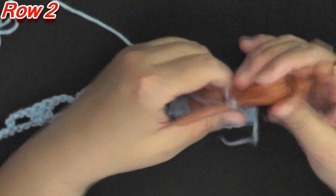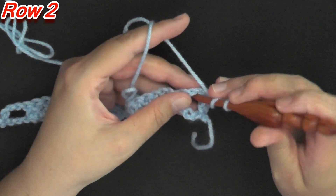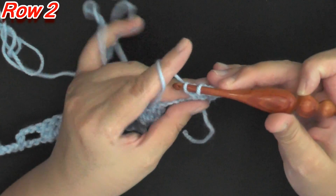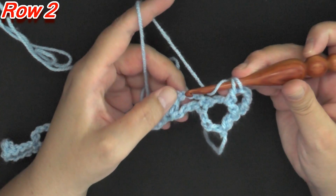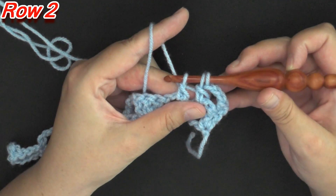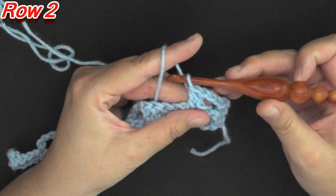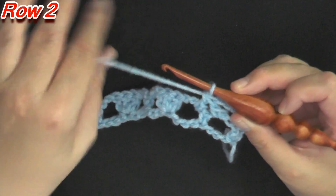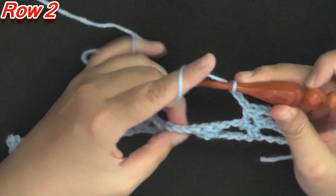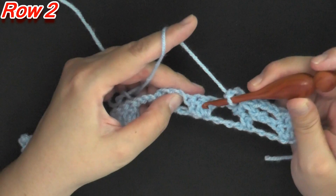What you do is: yarn over, go inside this first chain 3 space, pull up a loop, yarn over, only pull through two, yarn over and pull through two. Then yarn over and repeat for the next area: pull up a loop, only pull through two. Now you have three loops on your hook — yarn over and pull through all three loops. Then chain 3.